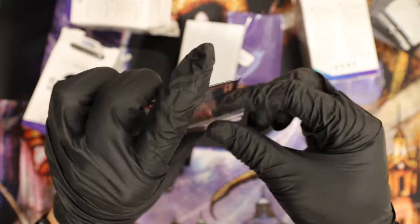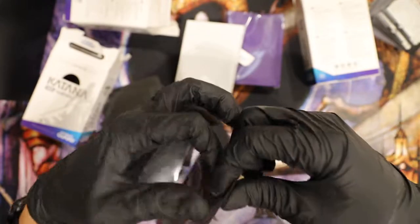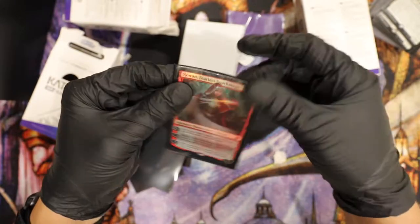I'd say these are very durable. It's not ripping right there, so good to go. I know there's some sleeves you pull on a little bit and — bam — it's done. I like this.